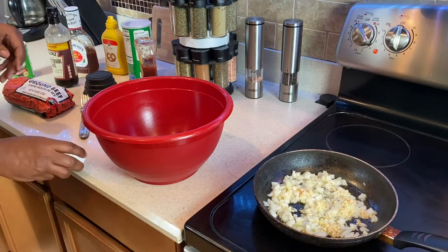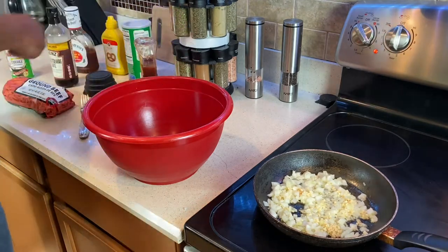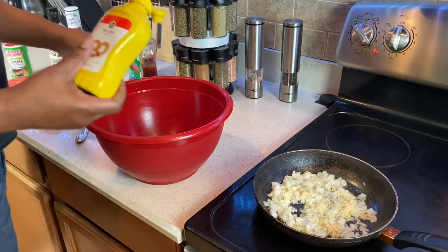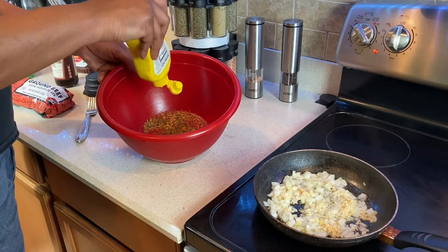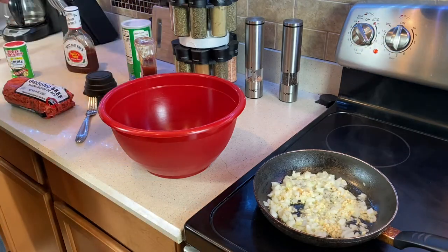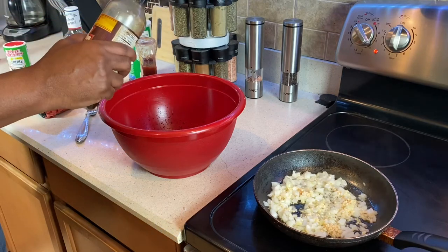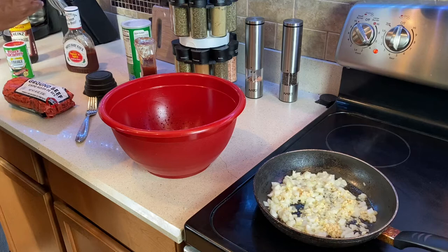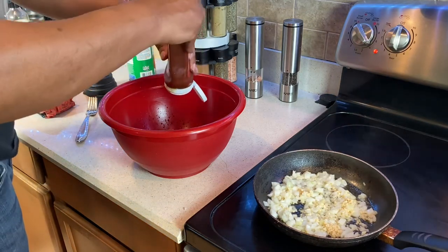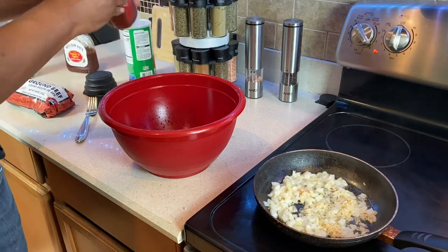Let's get our wet stuff in first. Get one egg — crack it. Watch out for that shell. Put that egg in there. We'll do a little mustard — teaspoon, tablespoon, whatever you want. Get that mustard in there. Egg and mustard — I go heavy on that. Put Worcestershire sauce in there — it's Worcestershire. Some people ask where's the milk — I don't put any milk in mine. Put a little ketchup in there, we'll use it for the glaze and a little here too.